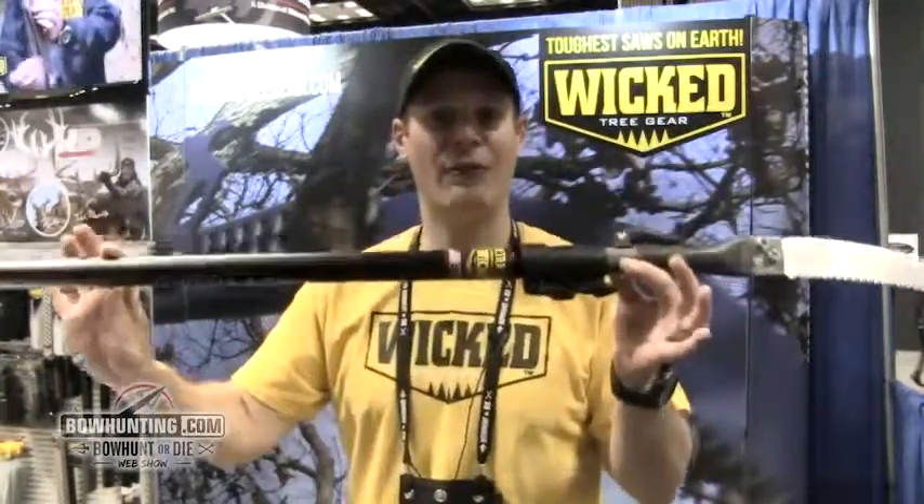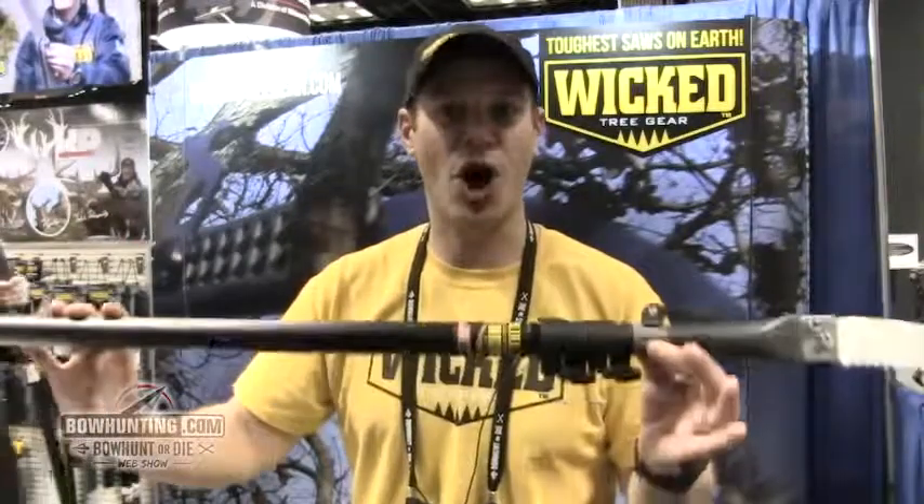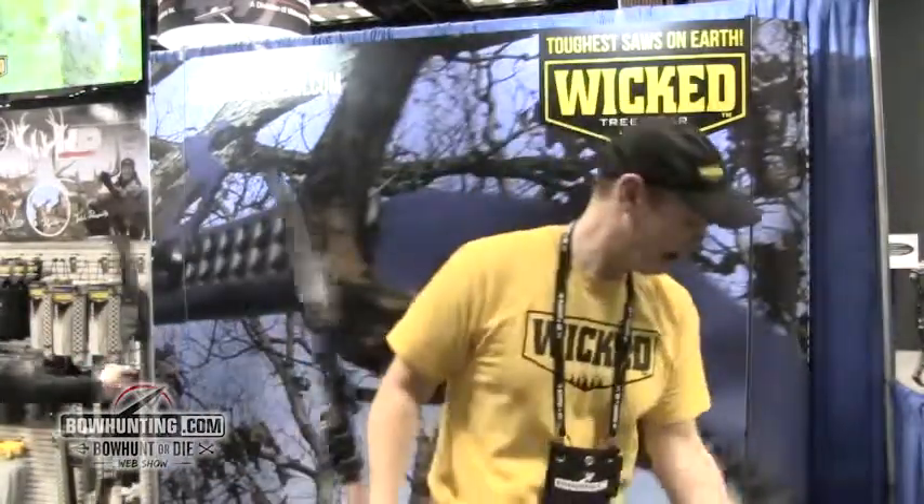The ten foot version will retail for $99.99, so for under $100 you can have an American made pole saw that will get the job done. These are available in two different sizes: a ten foot version, and also a 14 foot version which will retail for $149. Two premium quality products at a great price — these will be available this spring at WickedTreeGear.com.